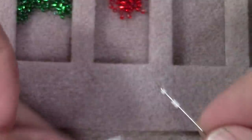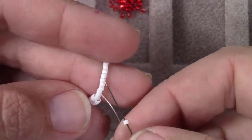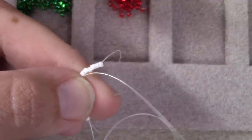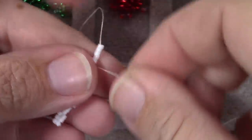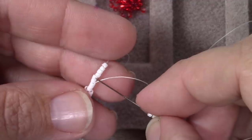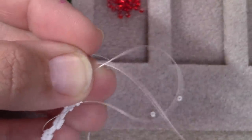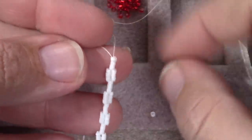Again, I'm picking up three beads, skipping three from where I'm coming out, and going through three. I continue this across the row — pick up three, skip three, go through three — until I've added three, six, nine, twelve beads total, just like my pattern told me. That completes row three. Rows four and five are both 12A, meaning I'll pick up twelve white beads total, but still three at a time, working back in the other direction.